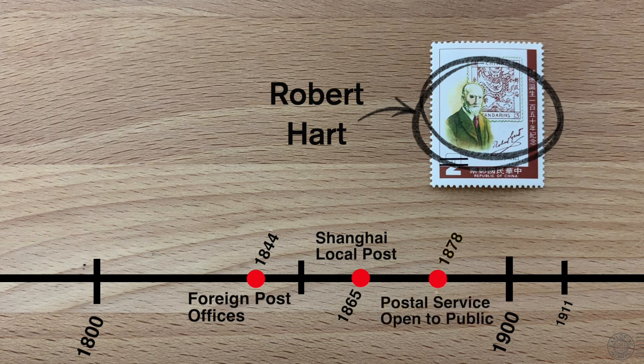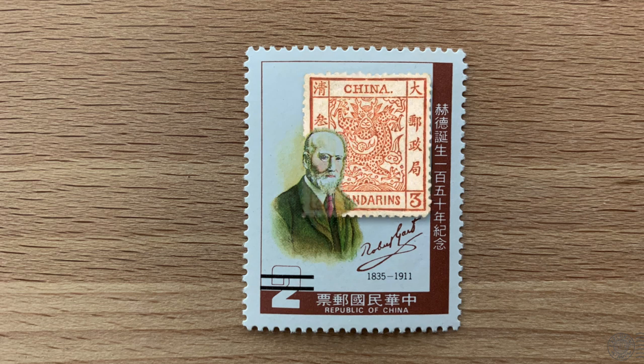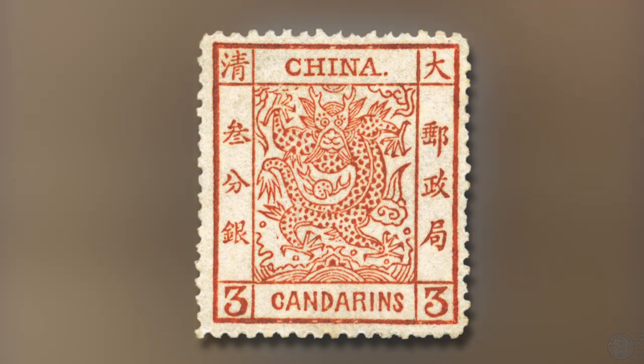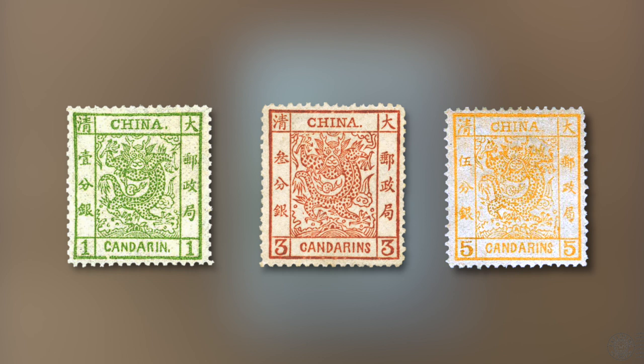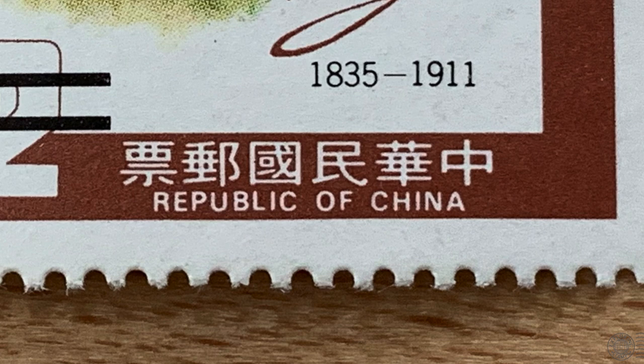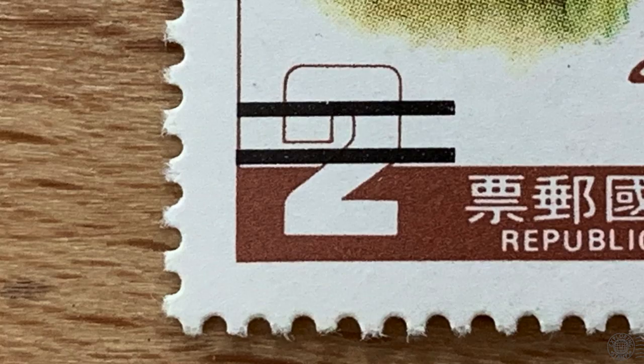Just 20 years later, Shanghai organizes its own local post in 1865. With all this foreign activity happening around the ports, a service was needed to handle consular mail between the treaty ports. A gentleman from the UK by the name of Robert Hart put in place a postal service through the Imperial Maritime Customs. This became available to the public in 1878 — at that point you could say China had a postal service. The first stamps would be later known as the Large Dragons, featuring a large dragon dominating the stamp with 'China' written very boldly on top in English, issued in denominations of one, three, and five candarenes. These 1878 Large Dragons are considered China's first stamps.